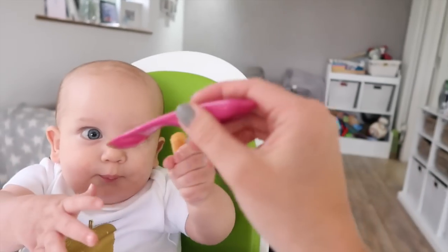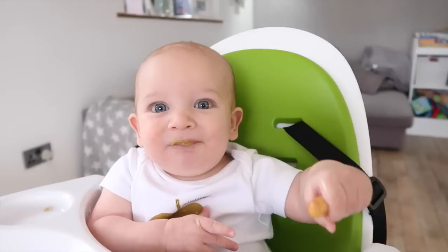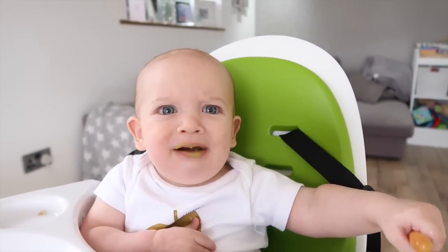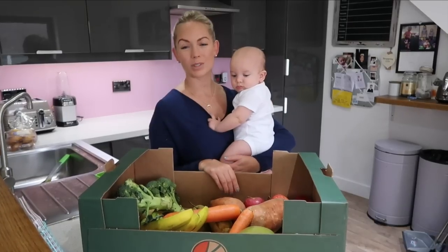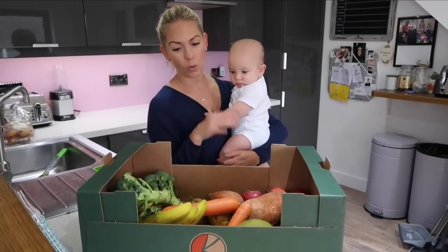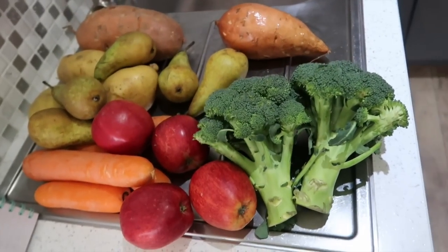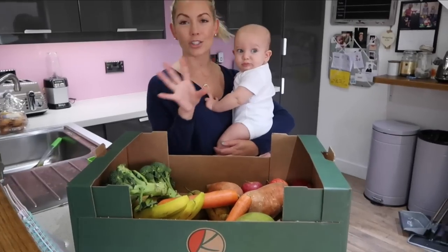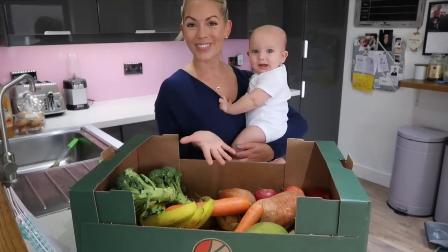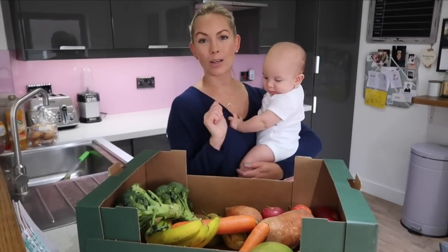We've been weaning him a little bit for the past week, but it's time to get organized and actually make some purees and have things on hand that he can eat. This is everything I bought today — we just literally went to our local farm shop, which is great because all of the food there is organic and I just know that it's not got any nasty pesticides on it. I'm going to run through what I've got and then how I'm going to cook it all and whiz it all up.